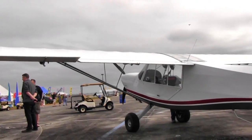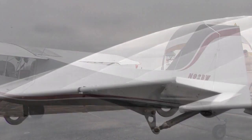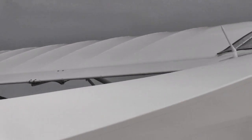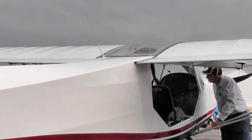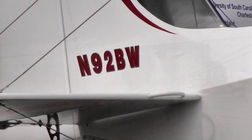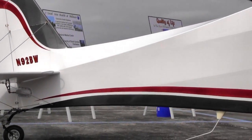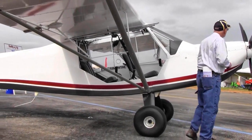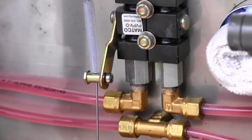The 130 horsepower four-cylinder engine is actually almost four inches wider than this six-cylinder because it's got a larger stroke — so it's wider. This 160 horsepower six-cylinder here has a narrower stroke. We did have to widen the cowling a little bit on the 130, and then with this one we're just following suit. It doesn't look like you had to widen it too much.